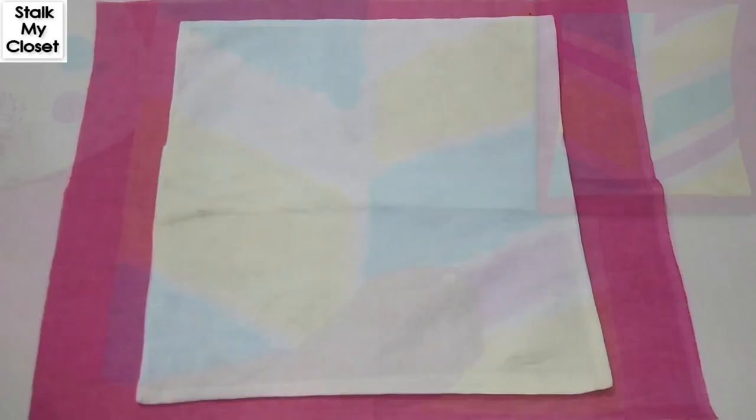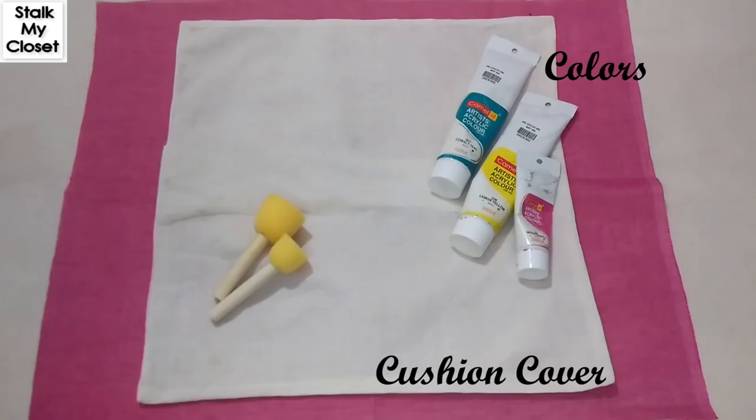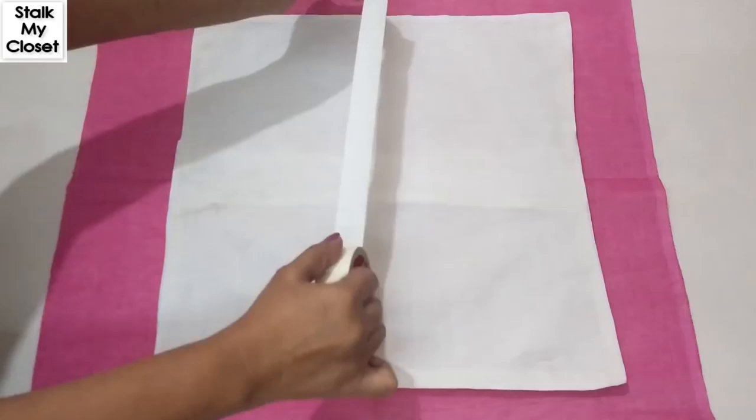Hey guys, today I'm sharing a very easy abstract painting technique. You can use the same method to paint cushion covers, bags, jackets, dresses, and almost anything you want. So let's get started. You'll need a cushion cover or whatever you want to paint. I'm using Camel acrylic colors and a sponge or brush — anything you prefer. I got these sponges from Amazon.